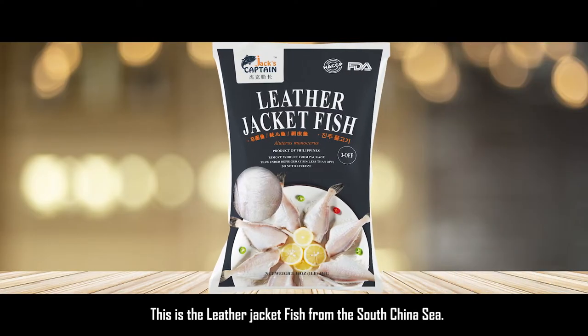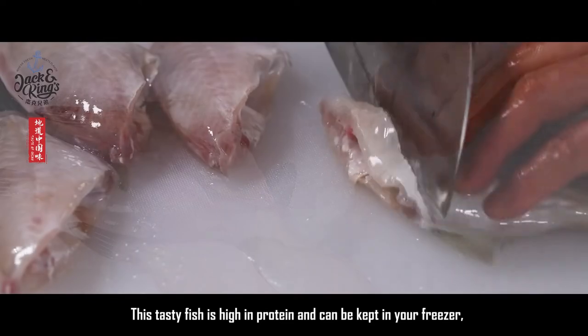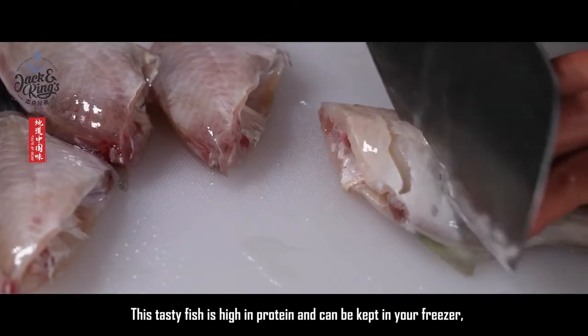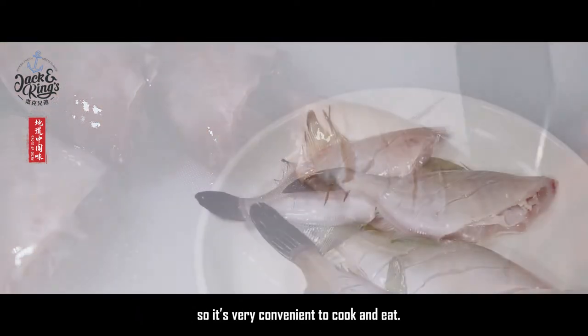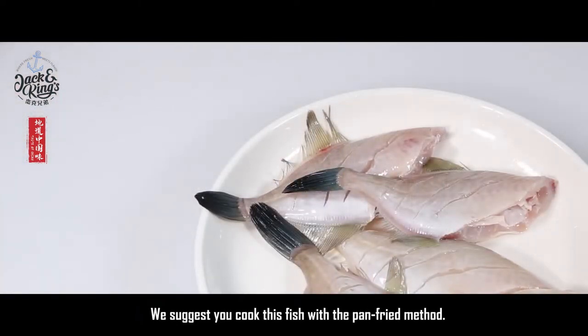This is the leather jacket fish from the South China Sea. This tasty fish is high in protein and can be kept in your freezer, so it's very convenient to cook and eat. We suggest you cook this fish with the pan-fried method.